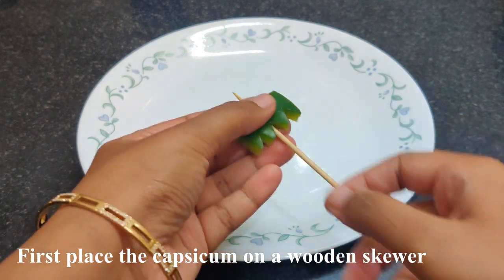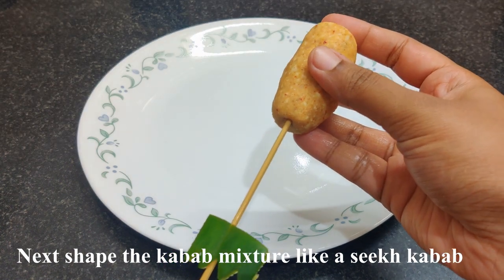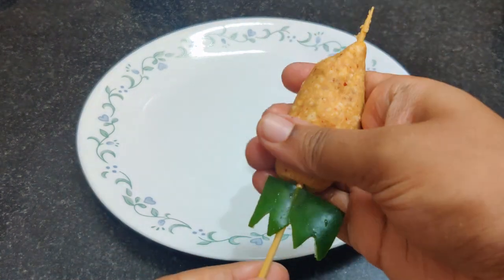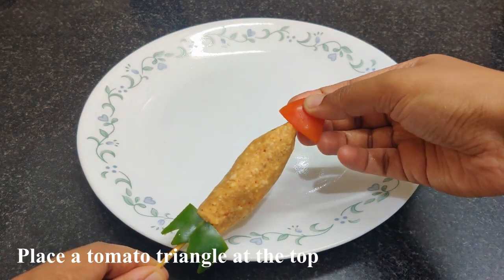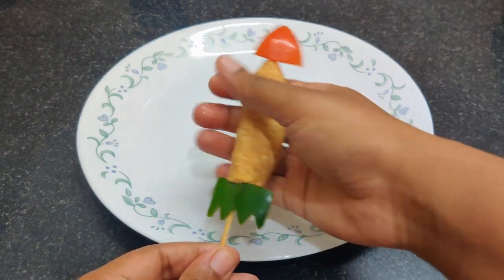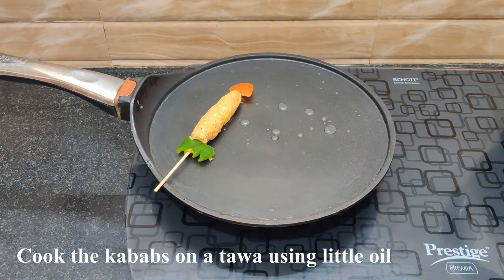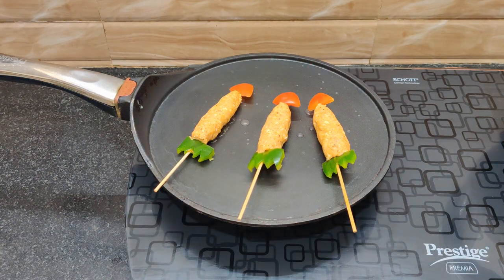Add capsicum on the skewer with vegetables. Now add the tomato and mix into the seek kebabs shape. We will mix it with the seek kebabs with 4 ingredients.